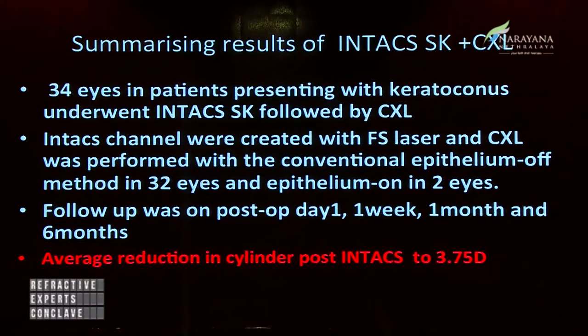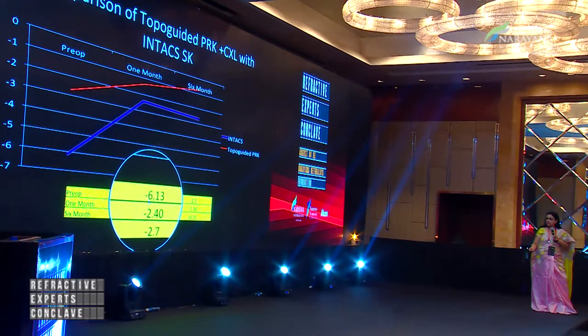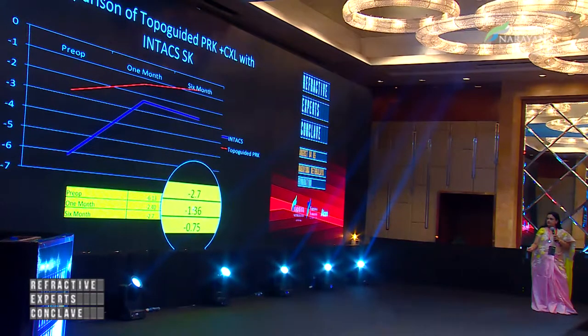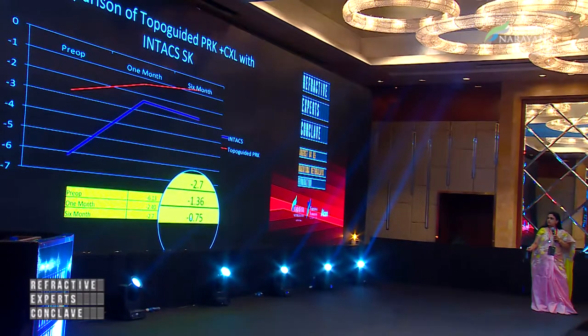In our series, the majority of patients had a reduction of about 50%, and the average reduction in cylinder was about 3.75 diopters. The majority had conventional epithelium-off CXL; only two patients had epithelium-on CXL. Comparing with our topo-guided PRK, we found that patients with higher-grade cylinder benefited more from INTACS — cylinder dropped from 6.13 to 2.4 at one month, with a slight drift to 2.7 at six months. For topo-guided PRK done for lower cylinders, results were more consistent, dropping from 2.7 to 1.36 and further down to 0.75. Both results were very comparable.